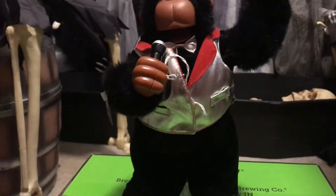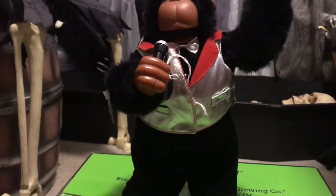Hey guys, the Halloween Guy back with a review. Today I'm doing a review of this animated year 2000 gorilla. I'm just gonna call it Animated Dancing Gorilla, because I don't know what company makes it.